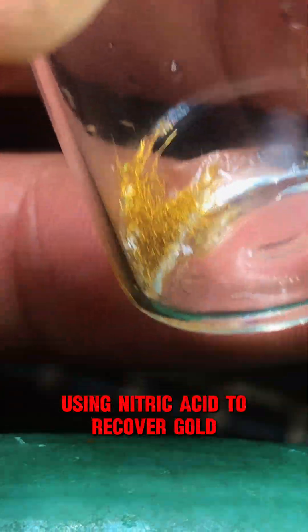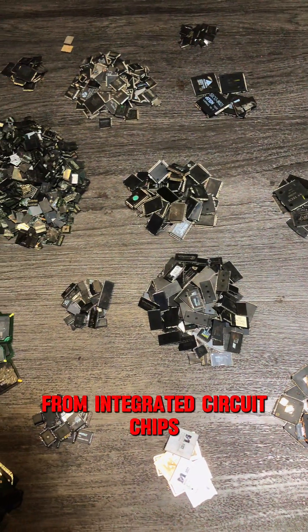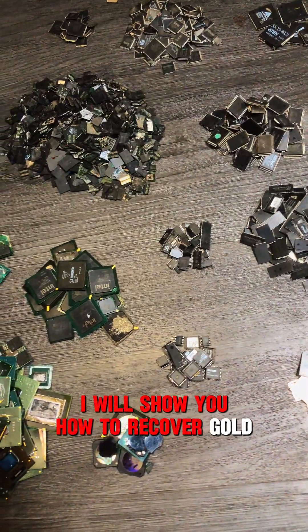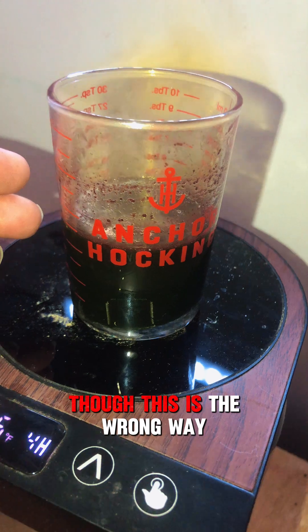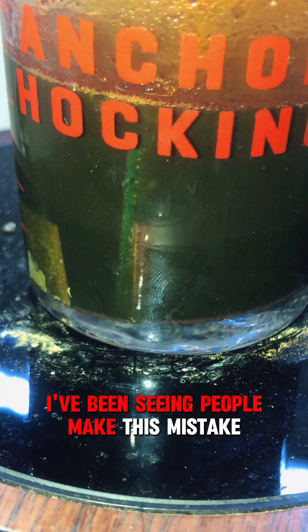Using nitric acid to recover gold from integrated circuit chips. In this video, I will show you how to recover gold bonding wires from computer chips using nitric acid — though this is the wrong way, and I've been seeing people make this mistake.